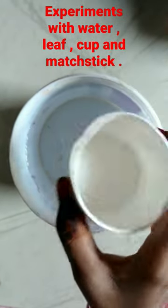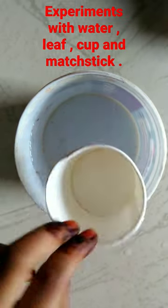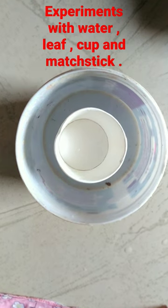In the previous video we only tried with this pot and matchstick. Now we will try with a matchstick, leaf, and this glass.